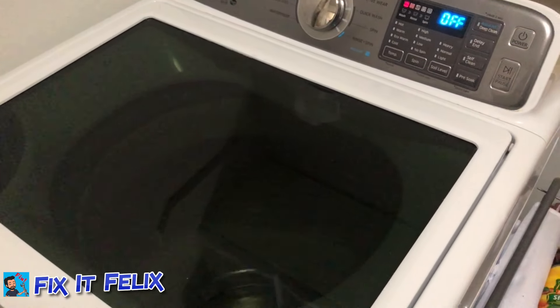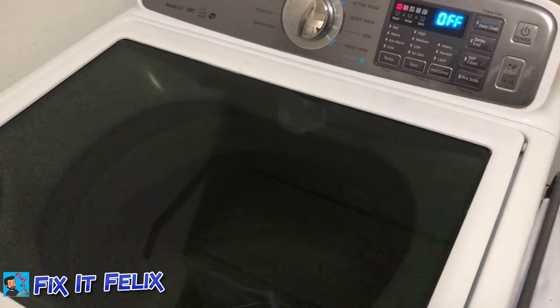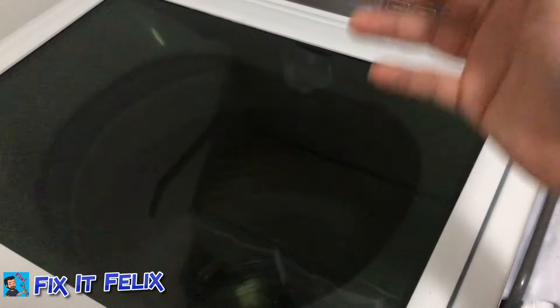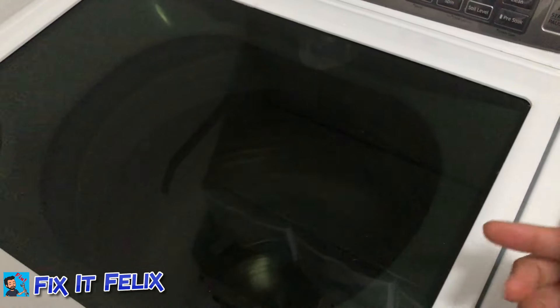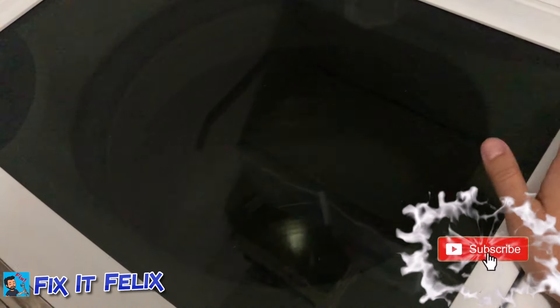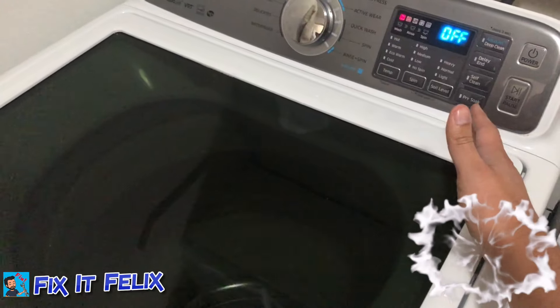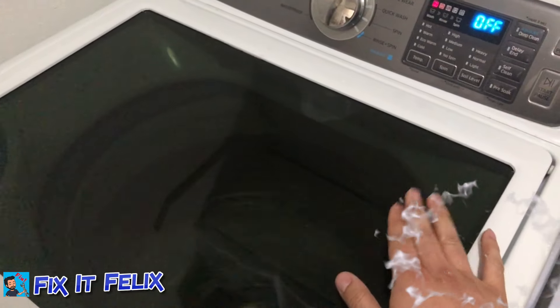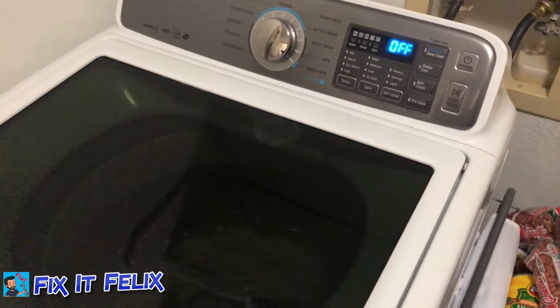The UE code means unbalanced load — that's when the clothes are too much on one side and it doesn't want to keep spinning. I'm not sure why I keep getting it every two weeks. After doing this it fixes the problem, but I have to do it again every two weeks even though the clothes don't seem unbalanced.